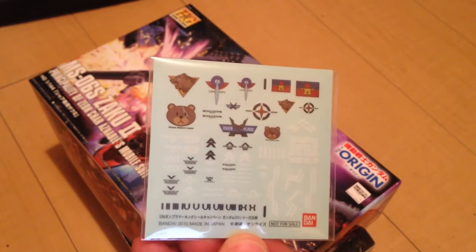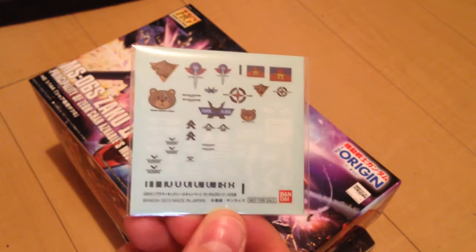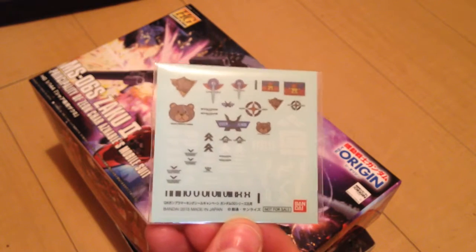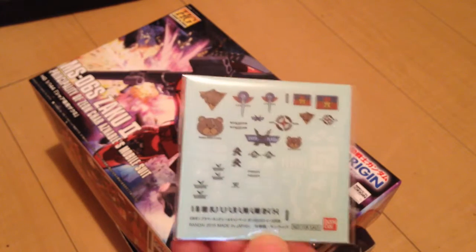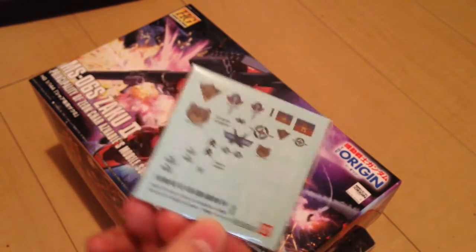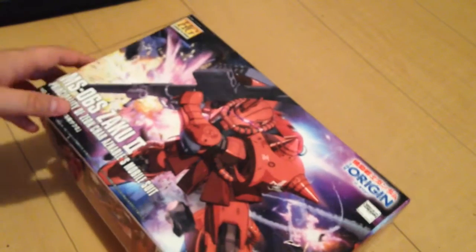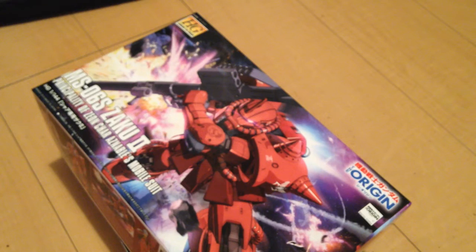As of today, Bandai is doing a promotion where they give you a decal set — one of four, and you get to choose. This one is from 00 Gundam, which is my favorite series, and it's got all kinds of pretty stuff on it including teddy bears for the Human Reform League. That's not only in Japan — you can actually get those from high volume retailers.